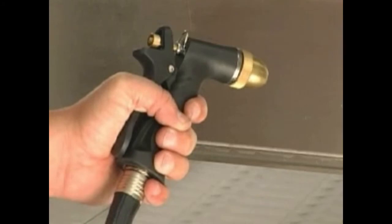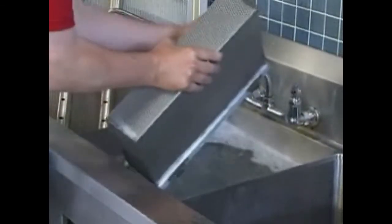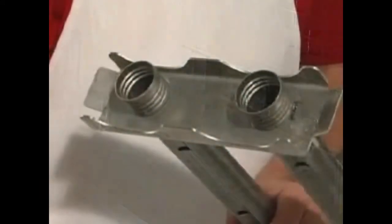Never use steel wool to clean ware washer surfaces. Use only products formulated to be safe with stainless steel. Flush tanks with a water hose, removing any accumulations of food soil. Clean the curtains, wash arms, flush arms, nozzles, strainer pans, strainer baskets, and pump intake screens in a sink. Reinstall all end caps but do not over tighten.